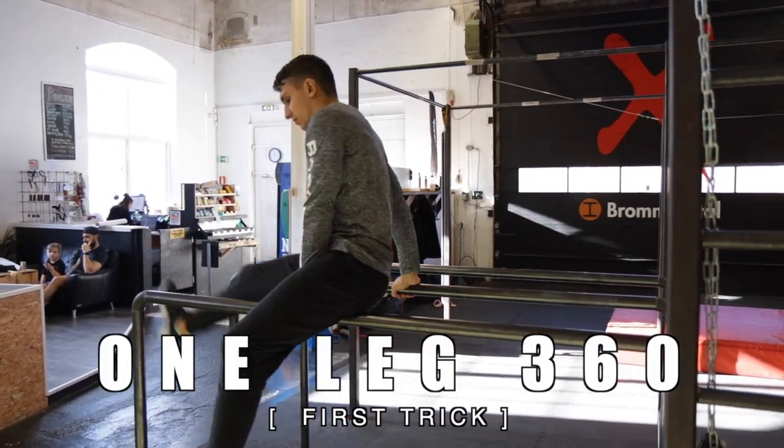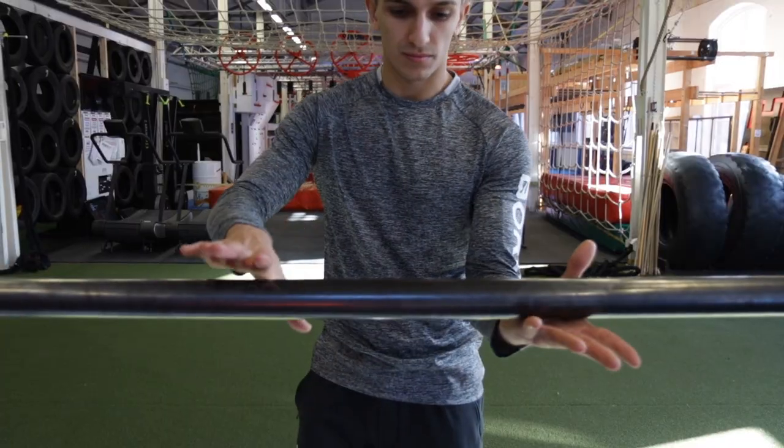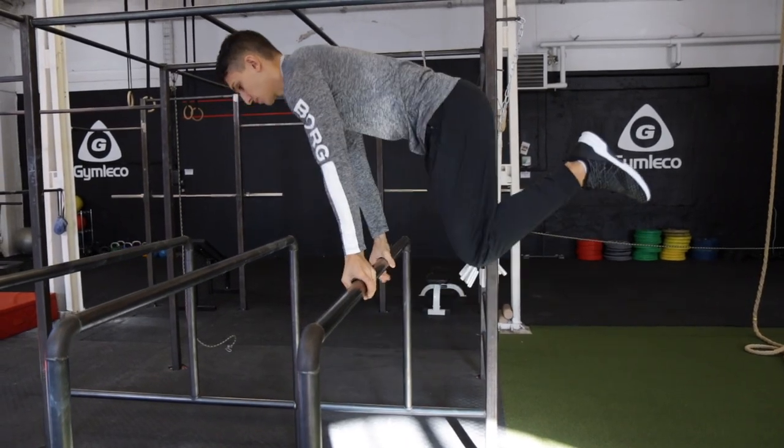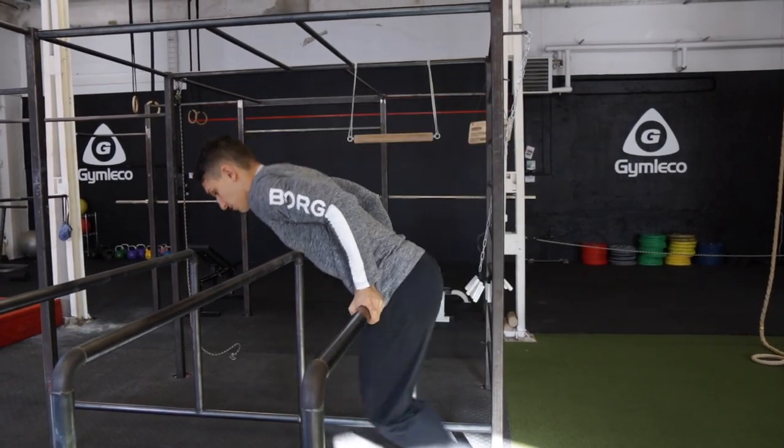So the first move is the one leg 360. In this move you have a mixed grip. The first step is to create some power with your hips, legs and arms.